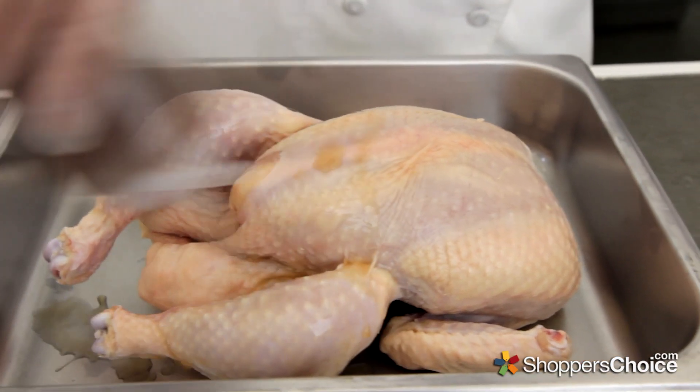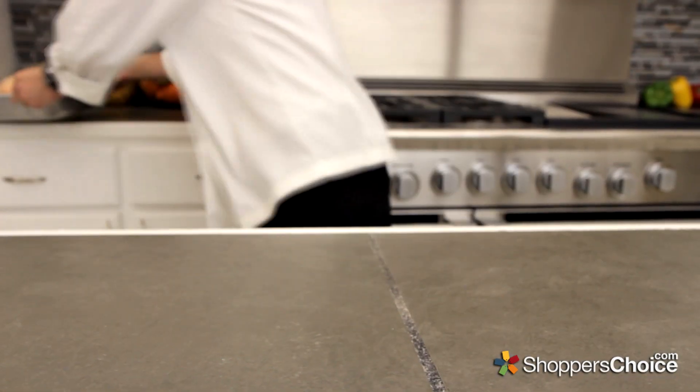We'll start by coating the chicken with some apple cider vinegar inside and out. Set aside, and we'll begin preparing a seasoning paste.